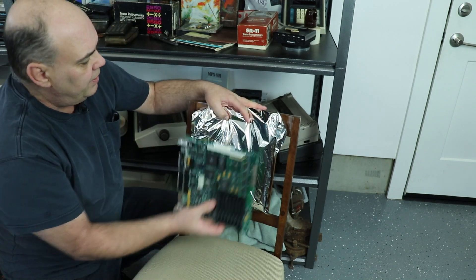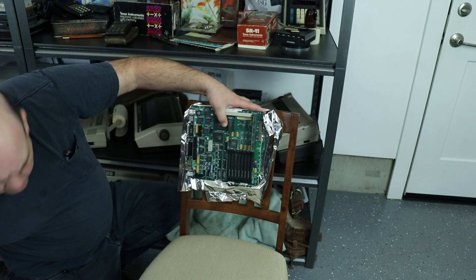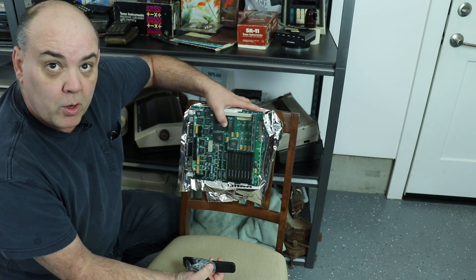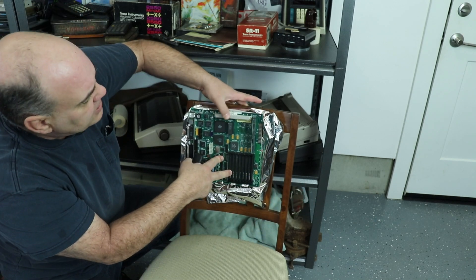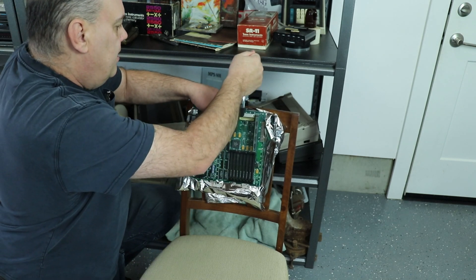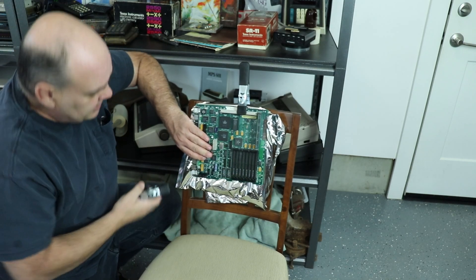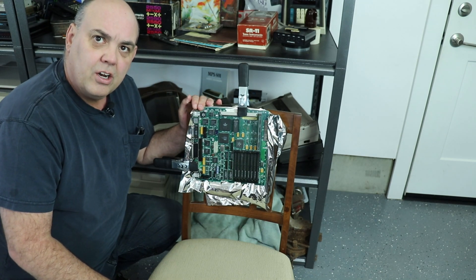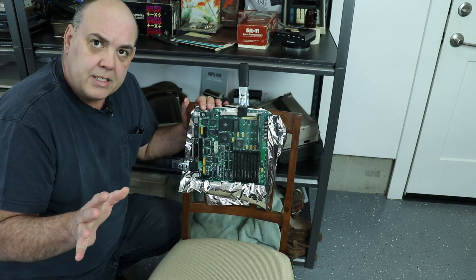So now I can take the board and attach it right about there. You want to be real careful with the clamps — you don't want to damage the board. If you feel more comfortable, get a good heavy rope and just wrap it around. It looks to me like this is a good clamping surface on this connector here, and I've got a second good surface right there. So that is nice and secure, and it's not going to get damaged at all.